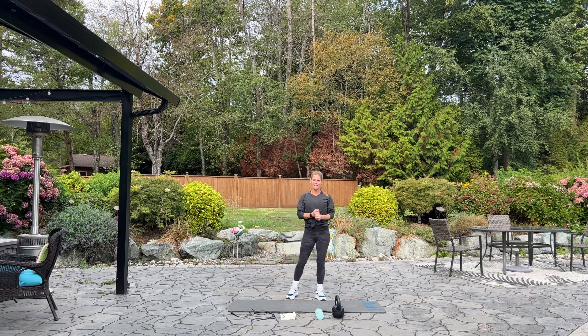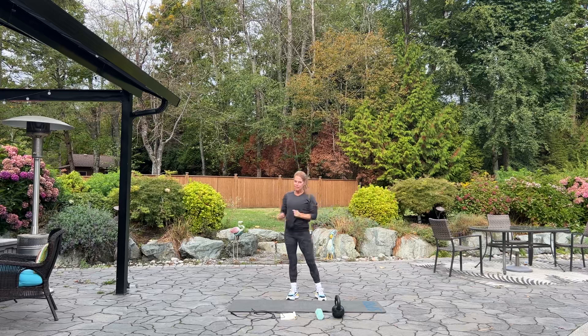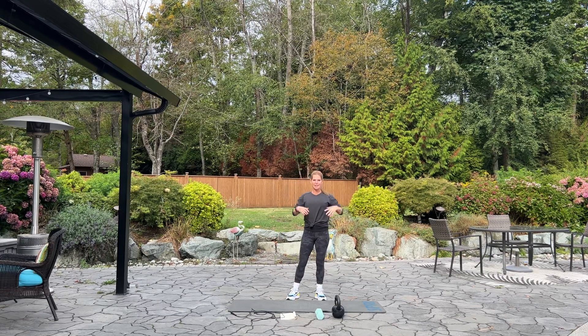Welcome to British Columbia. It's time to work our abs. If you have a mat, a skipping rope, a lighter dumbbell, and a kettlebell if you like for suitcases, please grab those items now, some water, start your fitness tracker, and if you'd like, put on your favorite music in the background.